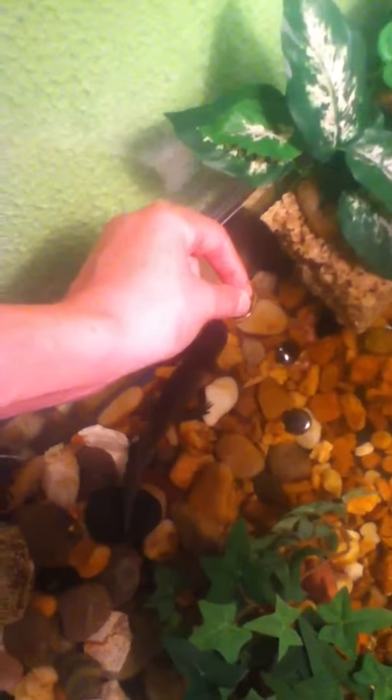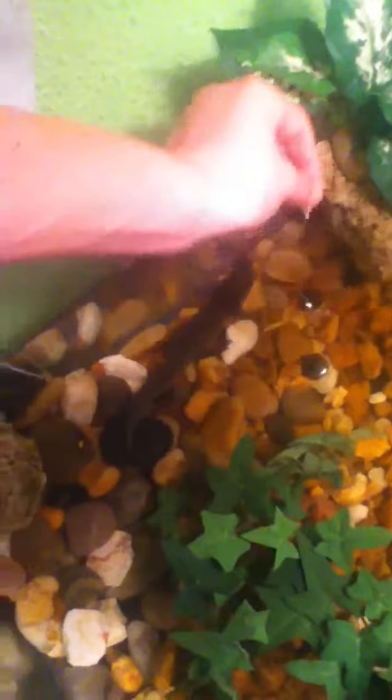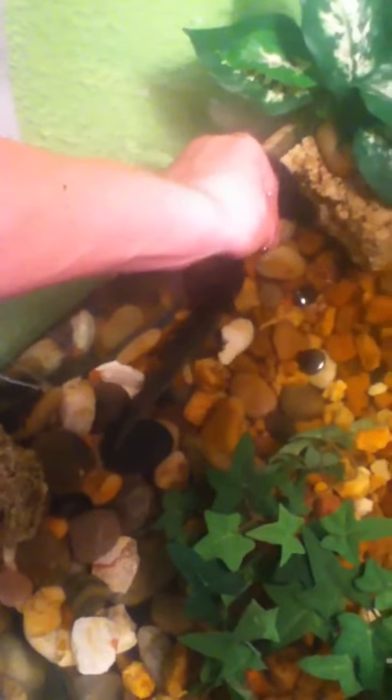So here's the middle. Oh, you guys missed that. That's the worst part about how I'm facing the wrong way.